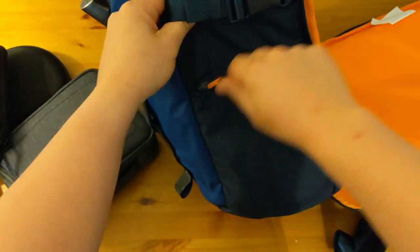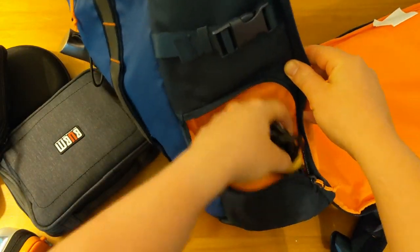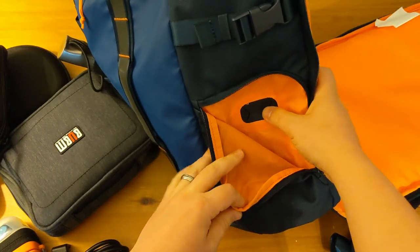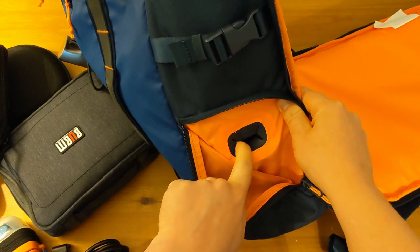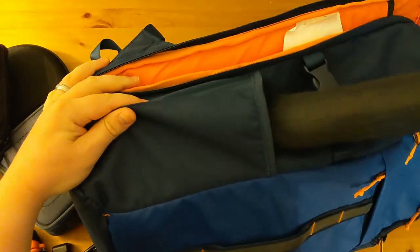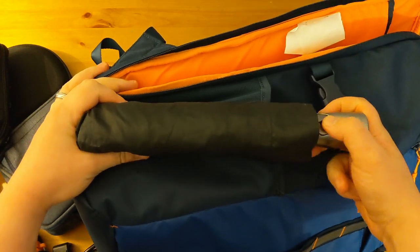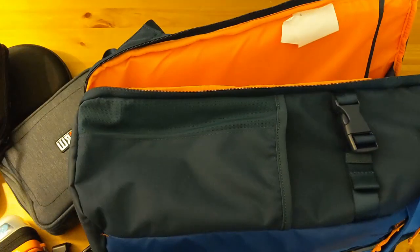Going back to the outside of the bag, there's a zipper pocket which zips down two sides. In here I have the charger for my work laptop. This pocket also has a grommet for a charge cable from the inside of the bag. Going back round to the other side of the bag, that water bottle holder — in here I do have an umbrella. It's not cool, it's not trendy but I do live in Scotland so it rains a lot, so it's important to keep things nice and dry when out and about.